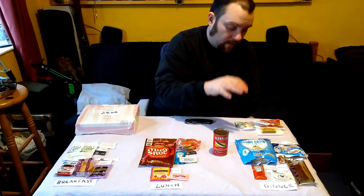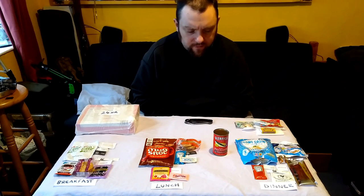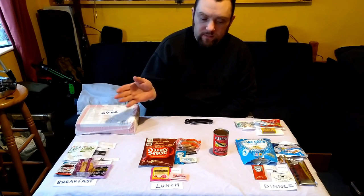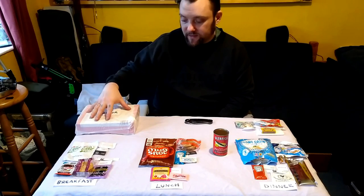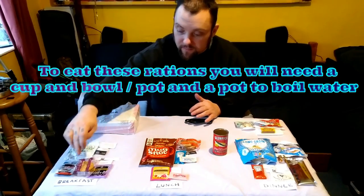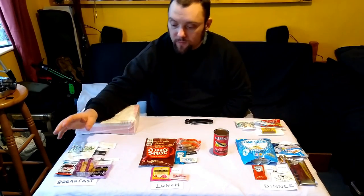You get a breakfast, a lunch, a dinner, and a little accessory pack. These rations are sort of based on World War One rations and MREs — I looked at the MREs for the accessories. All of these are bagged up in separate things and labelled, which is easier if you give it to someone who might not know what's for what. Each little bag has a label saying, for example, 'Breakfast' and how many calories are in it.